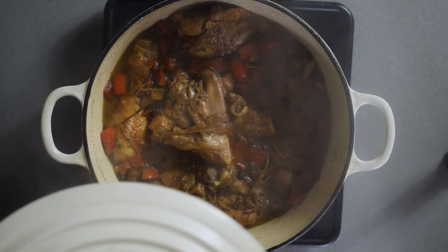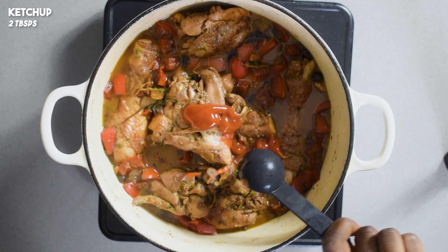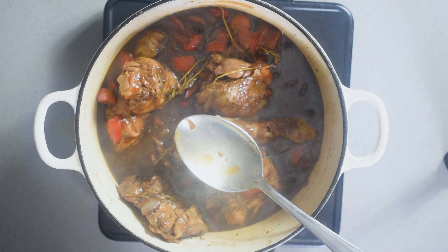Cook this on a medium to high temperature for about 20 minutes, then add a little bit of ketchup to add a tiny bit of sweetness to the meal. Cook this for a final 10 minutes on a medium to high temperature.